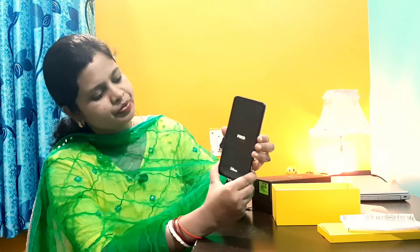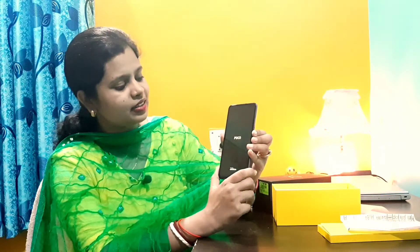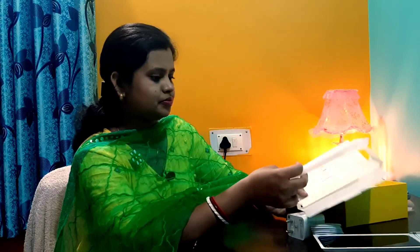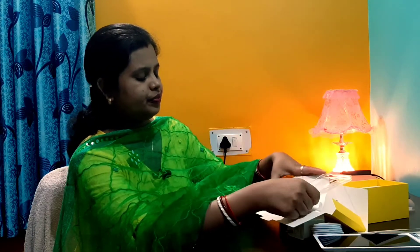This is the charger. This is a C type charger — it is big for fast charging. Now, what is this? This is the tools. Manual guidelines. Now, this is the phone case.